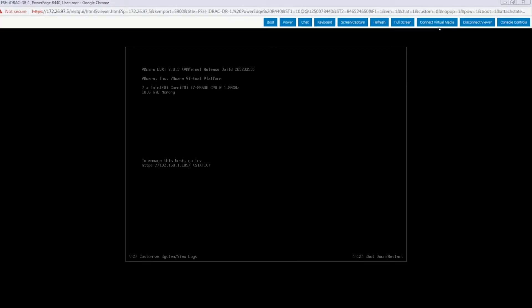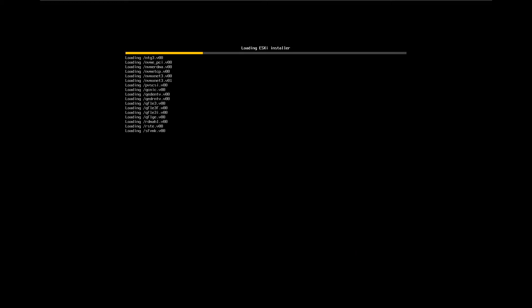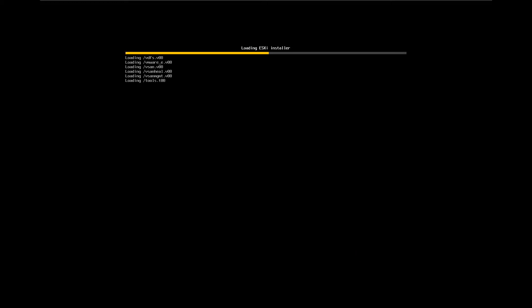Insert the bootable disk into the DVD-ROM in the physical server. Or you can mount the ISO file to the virtual console and set the boot order to boot from the CD. Then reboot the server. The ESXi host is booting from the 8.0 installer image.